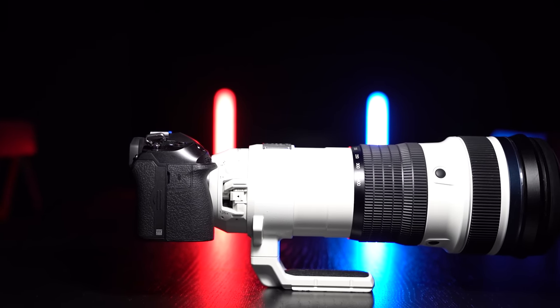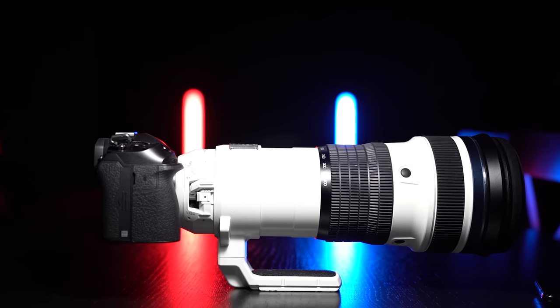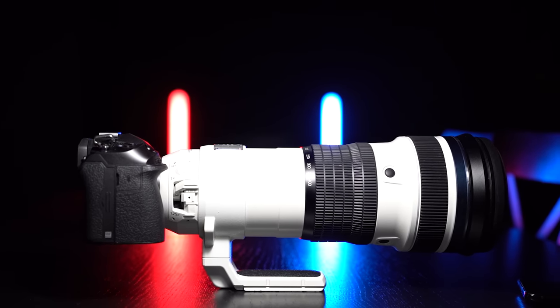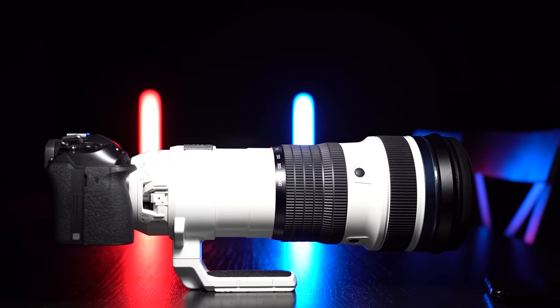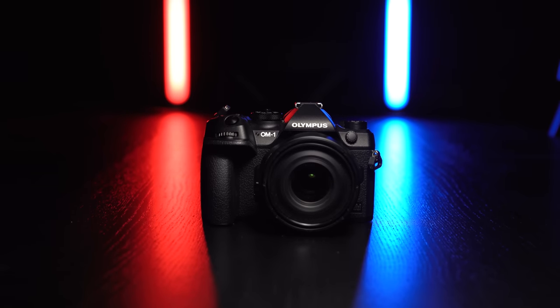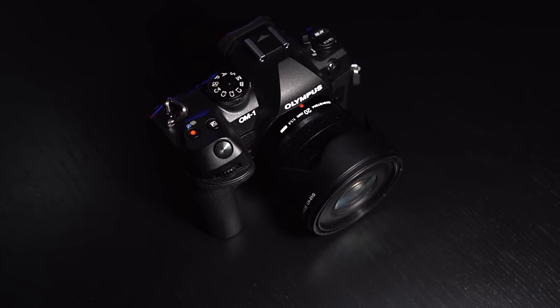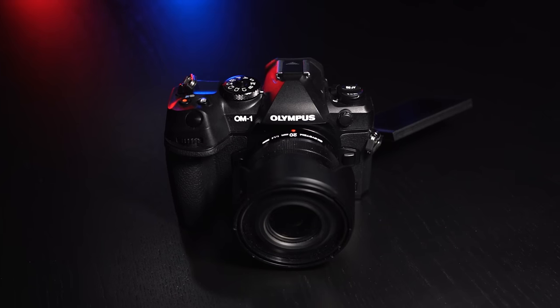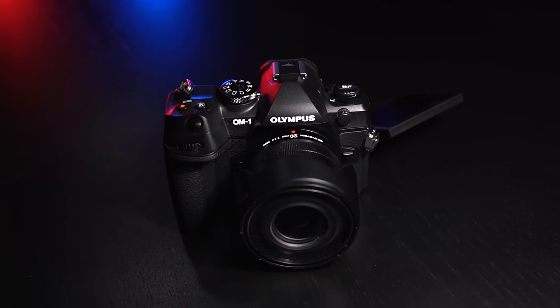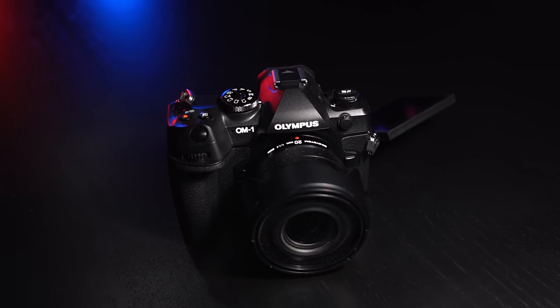It uses something called Cross Quad Pixel AF with AI detection to detect different subjects. It uses four-direction phase detection data together with color and contrast to create a depth map of the image, which is how it detects and tracks subjects. They told us the autofocus is two times more accurate and three times faster than in previous cameras — I believe it, it may even be faster than that. I was the only one who missed; the autofocus never missed. Especially for wildlife or sports, this would make a fantastic system.